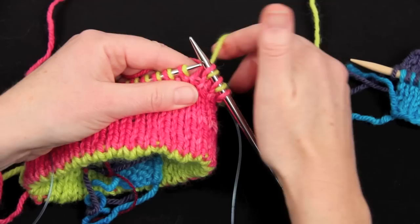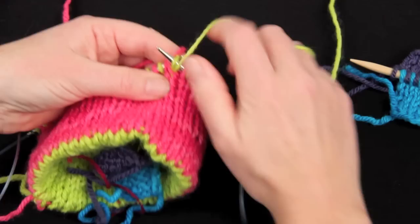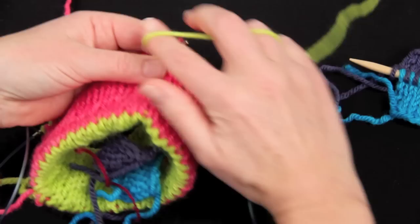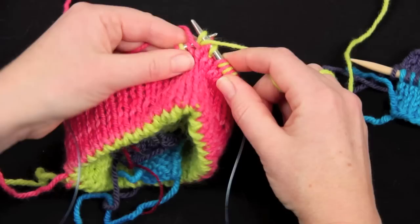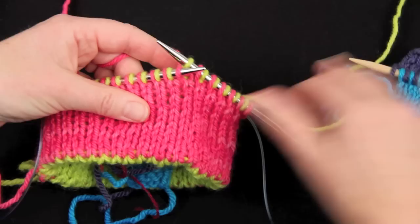At the moment I have my green in my right hand and I'm purling the green stitches, then I take the green yarn out of the way whilst I knit the pink stitches. You can do double knitting with both yarns in the right hand, both yarns in the left hand — I happen to prefer one yarn in each hand. I'm always making sure that I'm keeping the non-working yarn out of the way on its proper side of the work so the stitches don't get muddled up. I'm going to knit to where my thumb opening is going to be.